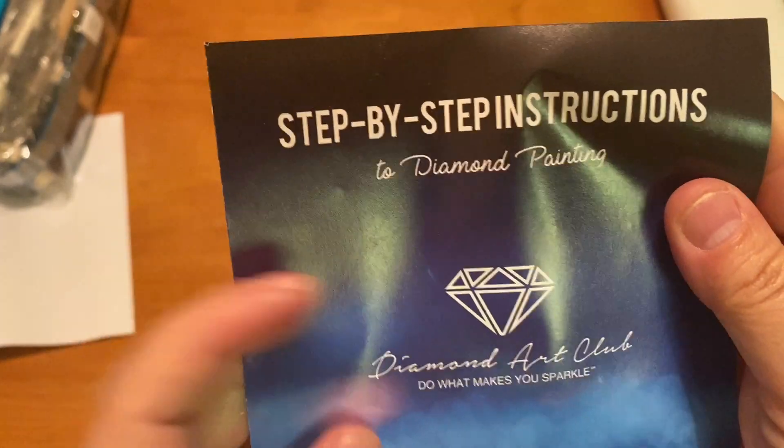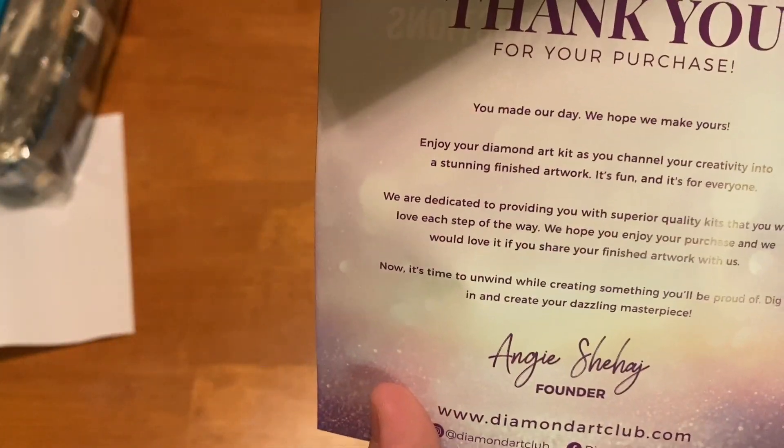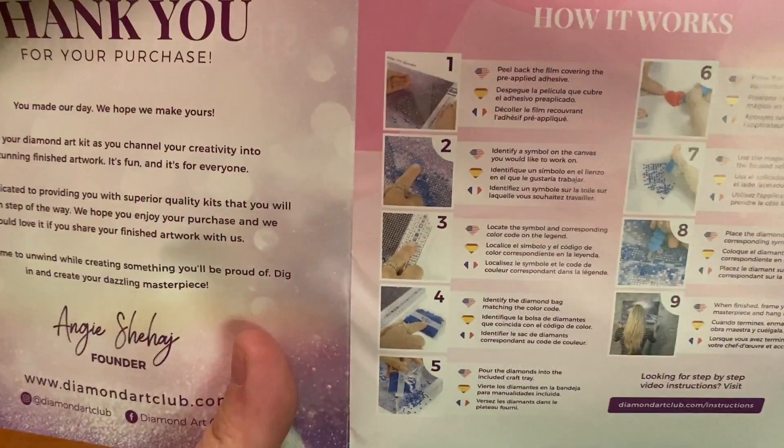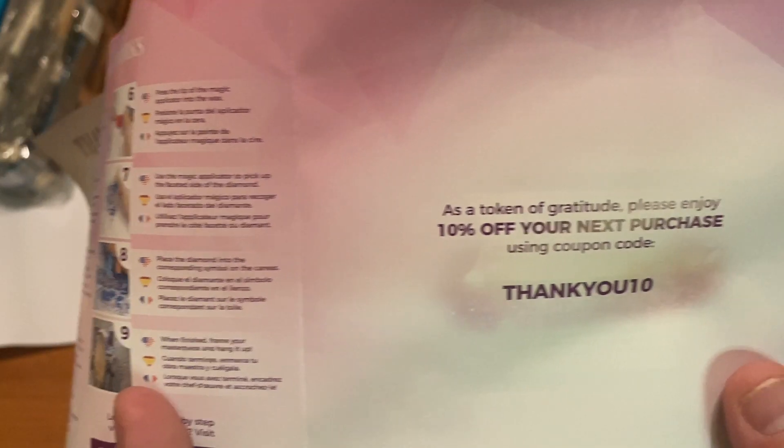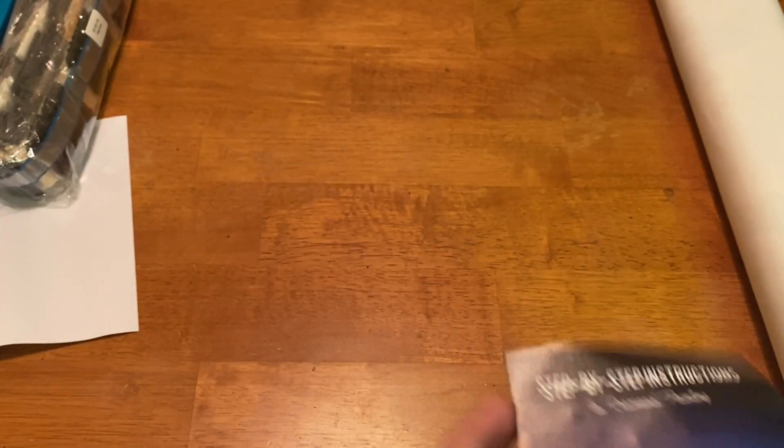You also get a pamphlet with step-by-step instructions, a thank you note from the owner, little directions, and a 10% off coupon for your next purchase.